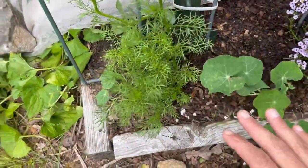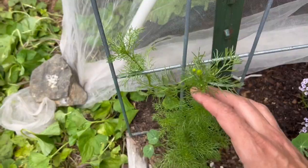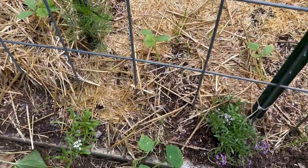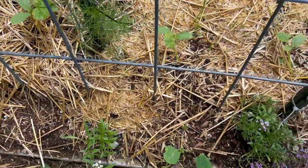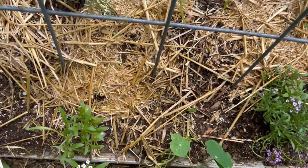I also have a few nasturtiums in there, which will have a lot of the same benefits. And I have a little chamomile plant just getting ready to flower, so I'll get to harvest some delicious chamomile tea. On the other side of the trellis here, I've basically mirrored that first side — some alyssum and nasturtium. These are a little farther behind because I didn't plant them quite as early, but they should catch up and be beautiful really soon.